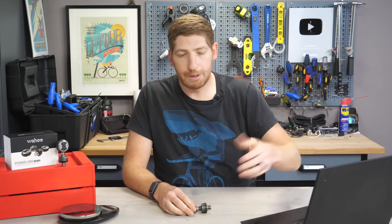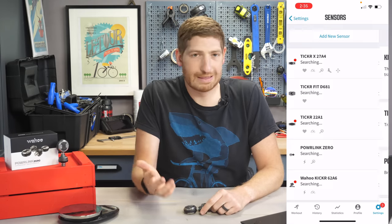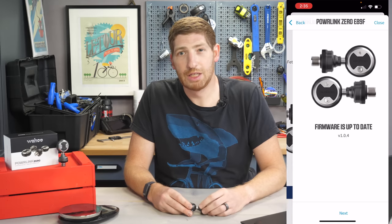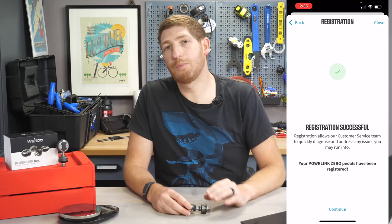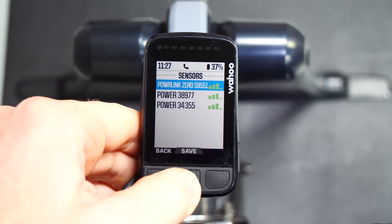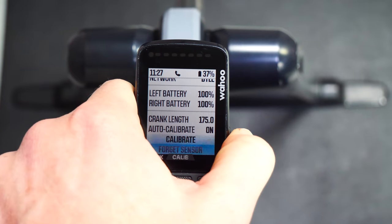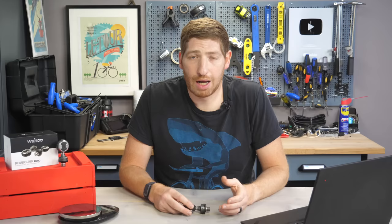Once that's done, you do a calibration — technically called a zero offset — which you can do from either your bike computer or the Wahoo app. Open the Wahoo app, go into the sensors menu, add a new sensor, choose the Wahoo Powerlink option, and it'll find the pedals. Setting your crank length is incredibly important — if it's set incorrectly your power meter will not be accurate. The same applies on your bike computer, whether it's a Wahoo, Garmin, or otherwise. Once that's set, you're done — it's as simple as that.